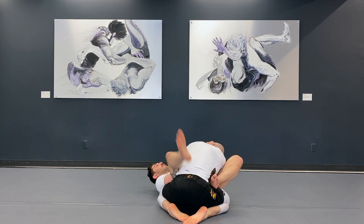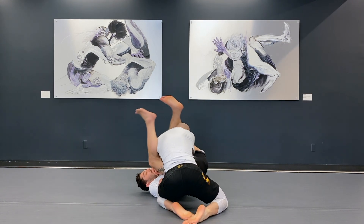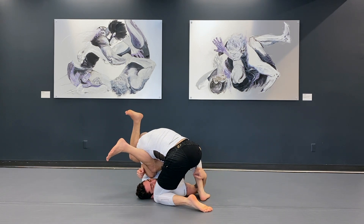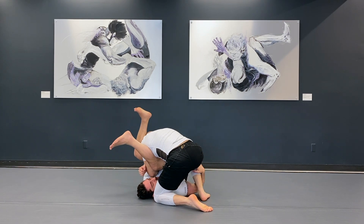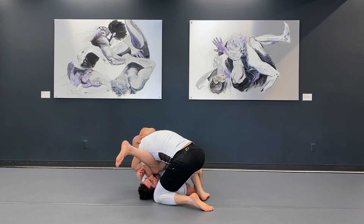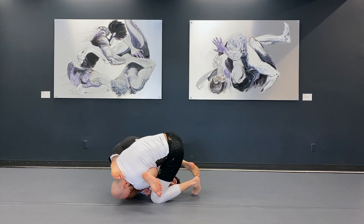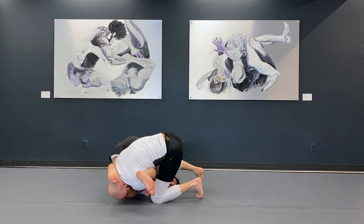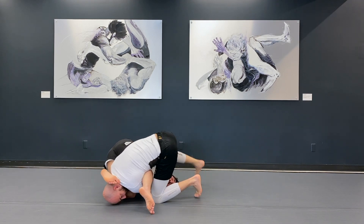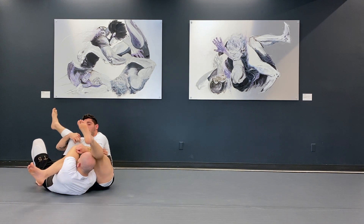Now showing it again — I come into the armbar, he starts to stack me, I go elbow to elbow and hook in front of the shin, racking towards the knee. As I do this my left foot goes in front of his head and I get to this position.